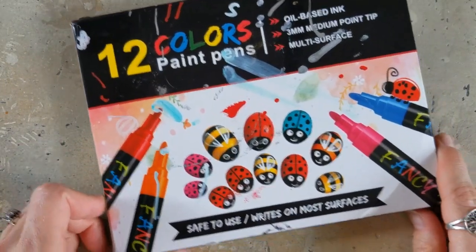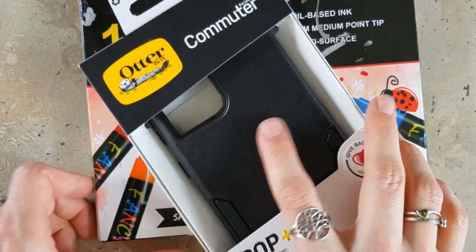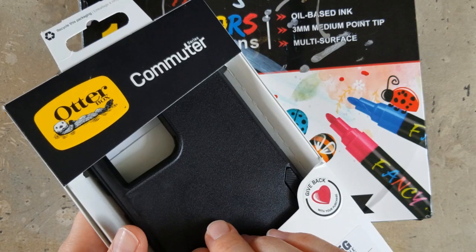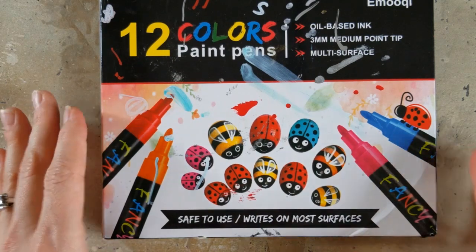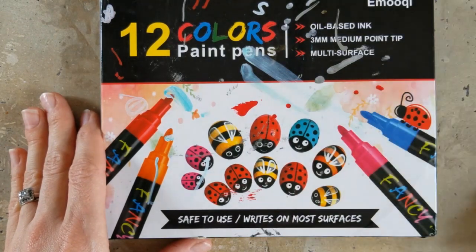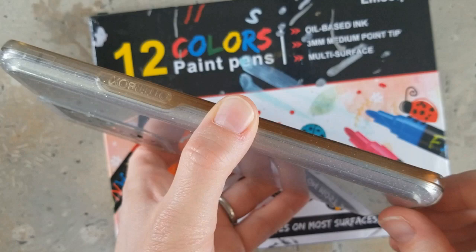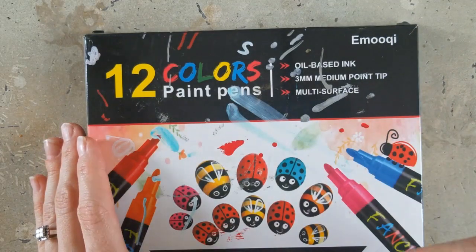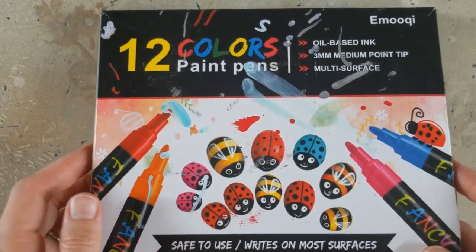You've seen me use these markers before. These markers will write on pretty much anything, so I'm hoping that they will stick to this surface really well. It's kind of textured to begin with, so I don't think I'll need to do any gesso or anything on it. A nice fresh coat of varnish will work well. I'm way behind on this trend, but this isn't really about a trend for me — I genuinely want a new phone case. I should mention these markers were sent to me by this company for a previous video, but this video is not sponsored either. I just really like these markers because they write on anything.